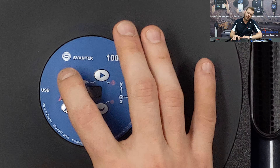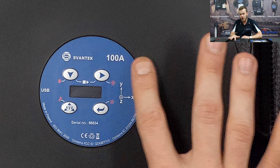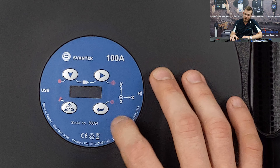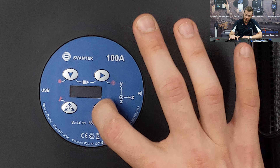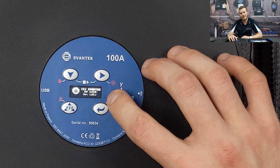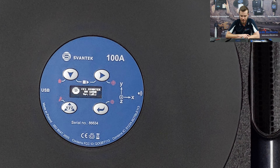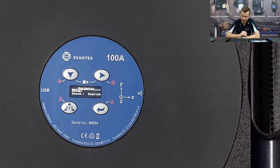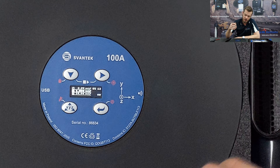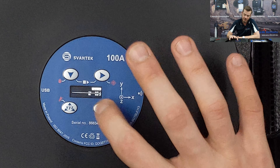The SV100A has four navigational directional buttons — these are the only buttons available to the user. The bottom right button is the power switch; hold it for a couple of seconds and the instrument powers on, displaying the current firmware version. Pressing that same button again rotates through a number of different display menus.